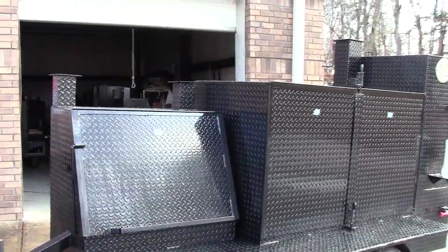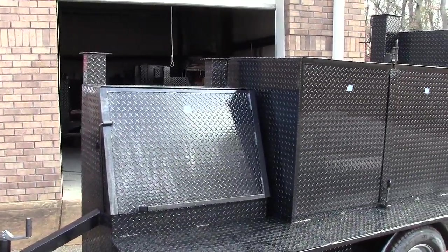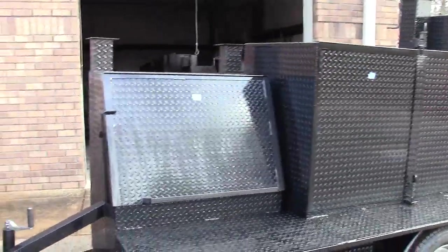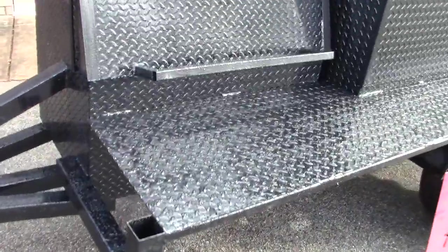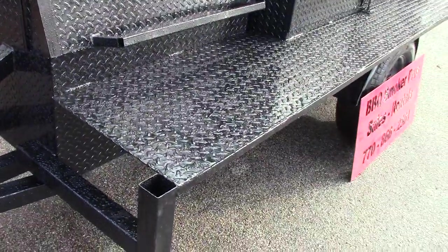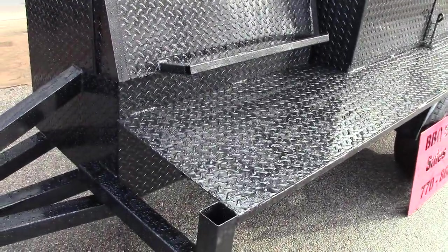The blue tape marks where the gauges are going to go — we put tape there to help with overspray on the inside of the smoker. That's your tent pole. This is a huge prep shelf, great for putting your cutting boards. Hollow handles.